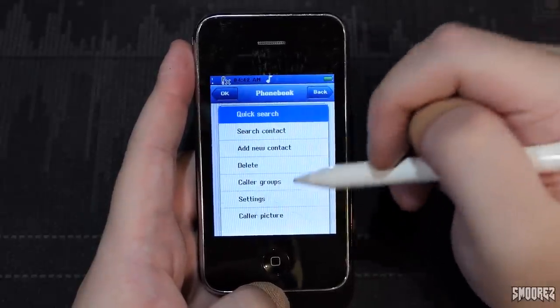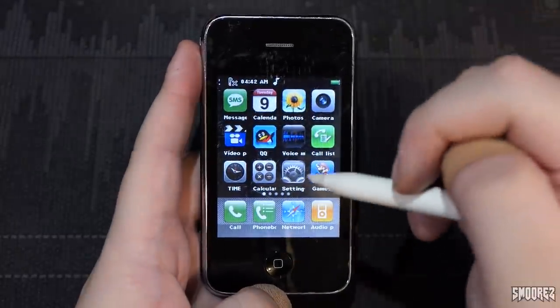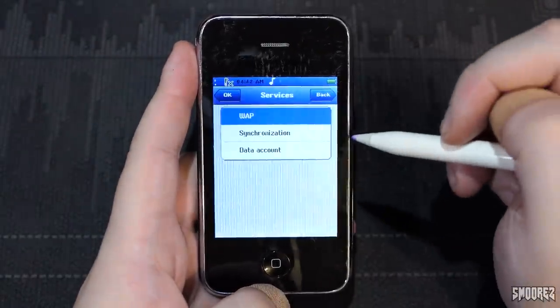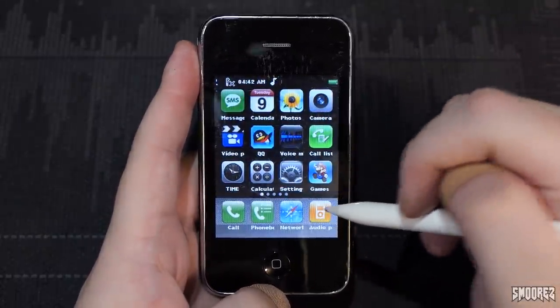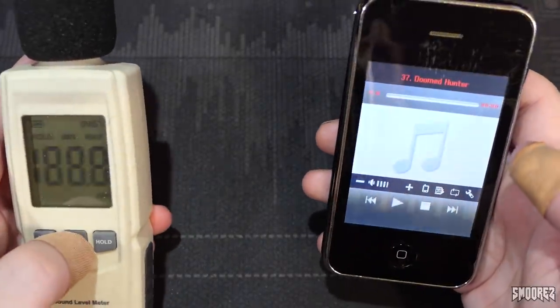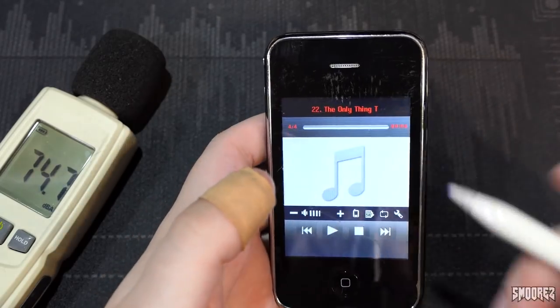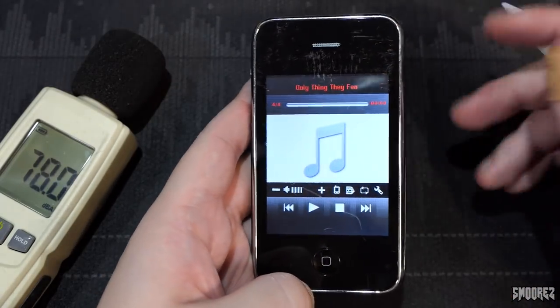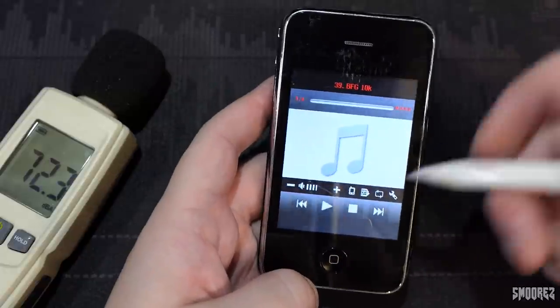The phone book — look how laggy it was. Network is WAP services. And audio player — we may as well do the speaker test. I actually put a song from the Doom Eternal OST on here — 'The Only Thing They Fear Is You,' which is like the main theme for Doom Eternal, like BFG Division in Doom 2016. I want to give it a go just to see what it sounds like.